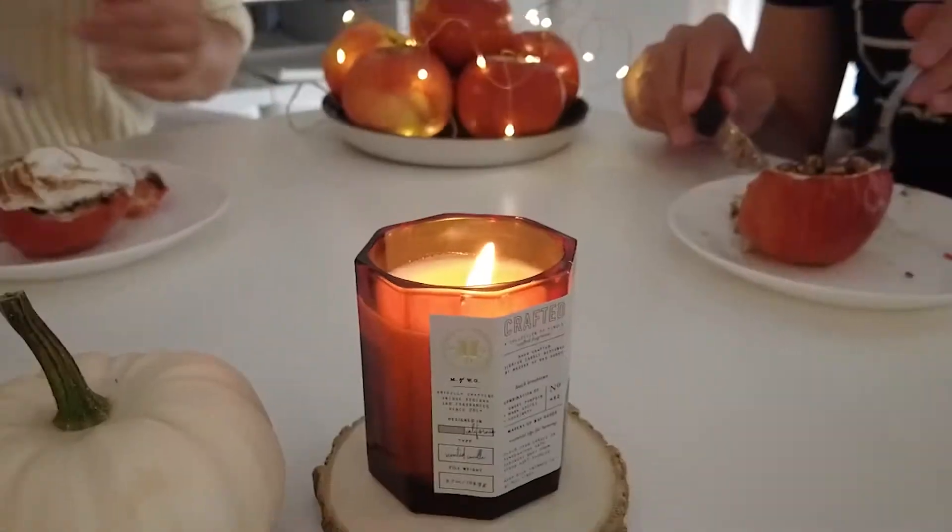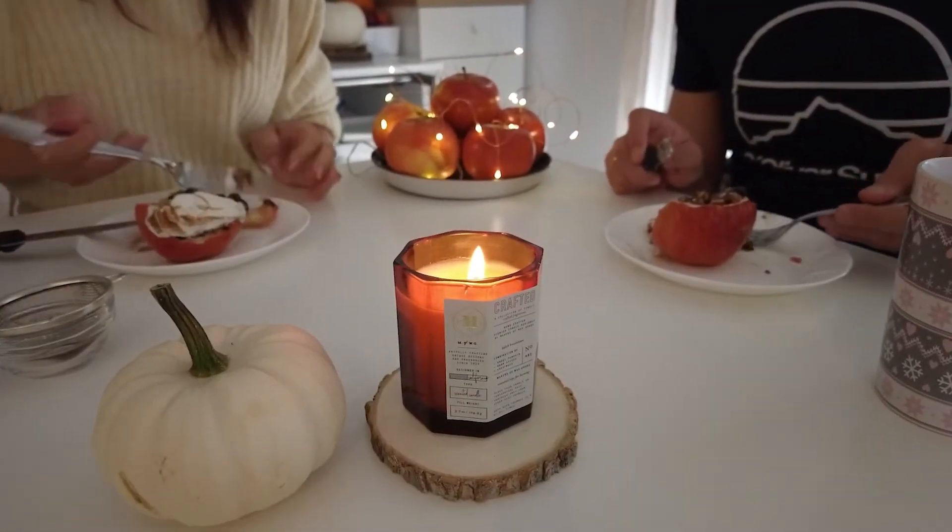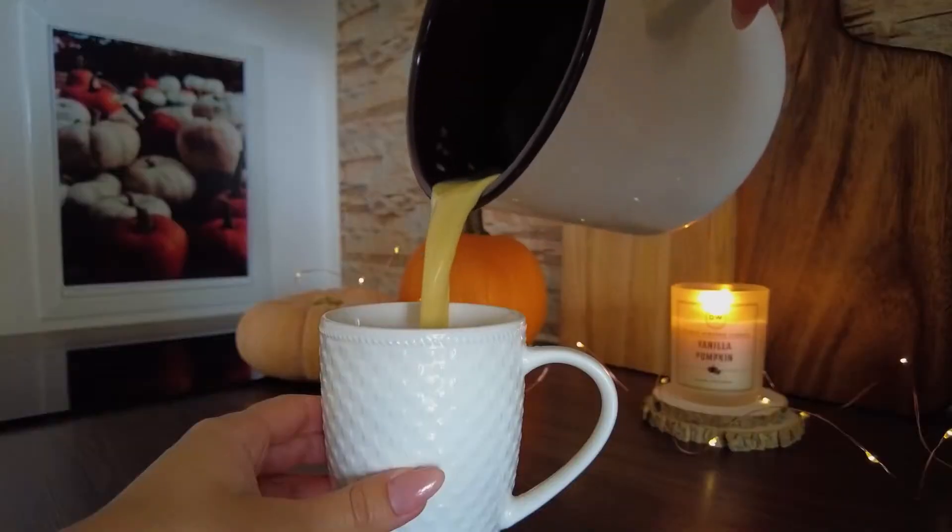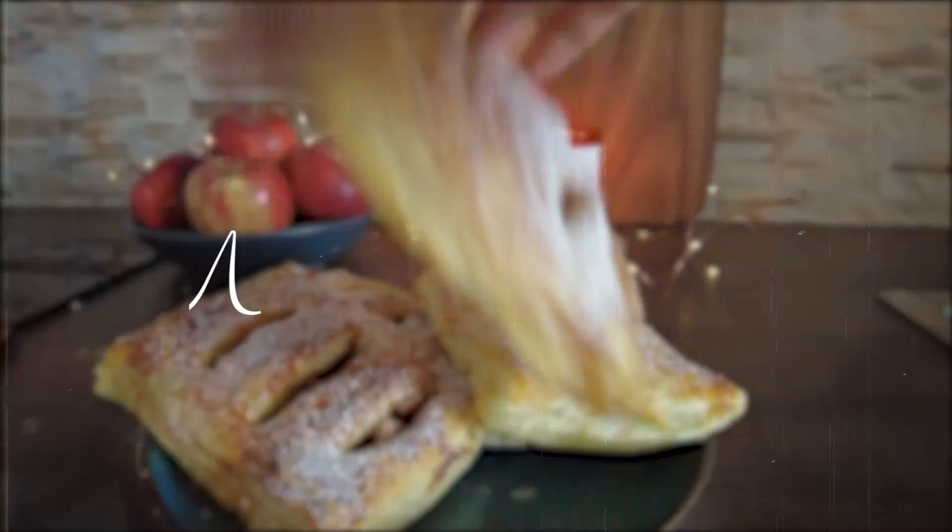Hi everyone! I'm so happy that you clicked on this video. Today I'm going to share with you three amazing fall recipes that are not only very easy to make but also truly delicious and cozy.